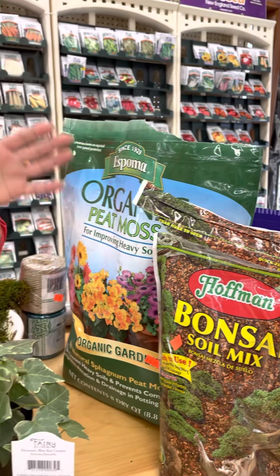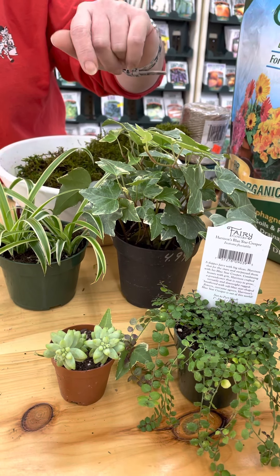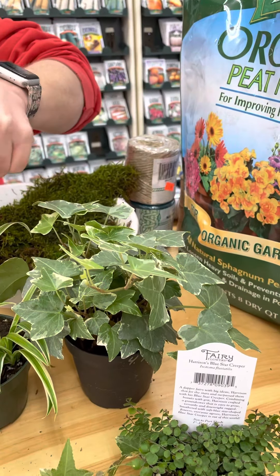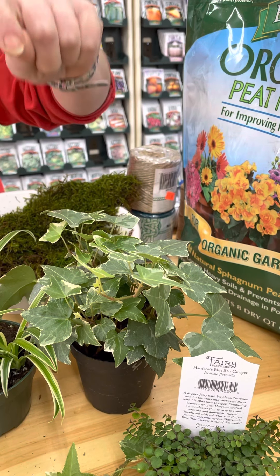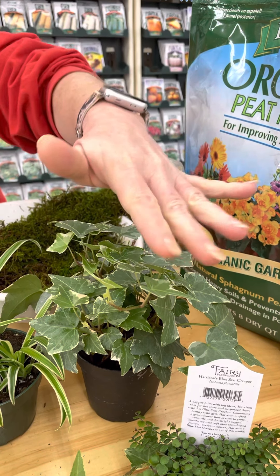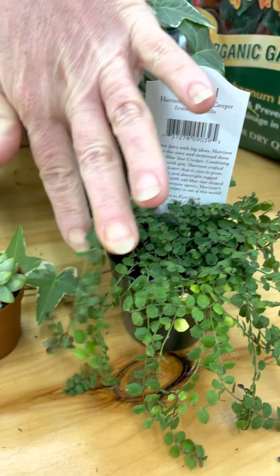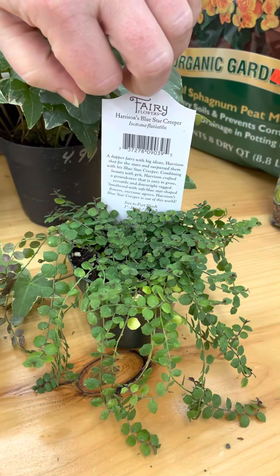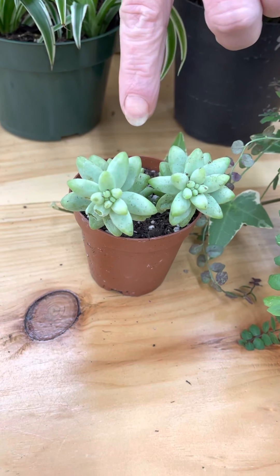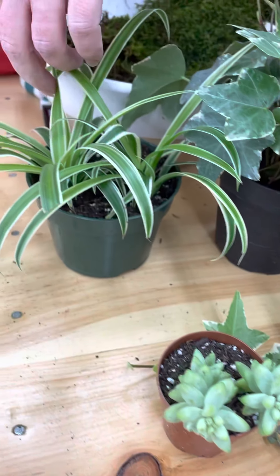That's your base, and then you pick your plant. There are numerous options. I showed an ivy — I liked it because I can take longer stems and wrap them in using some floral wire to tuck them into the moss ball, and they'll root. You could also use a trailing fairy plant, succulents like a burro's tail coming off the top, or a basic spider plant — the choice is yours.